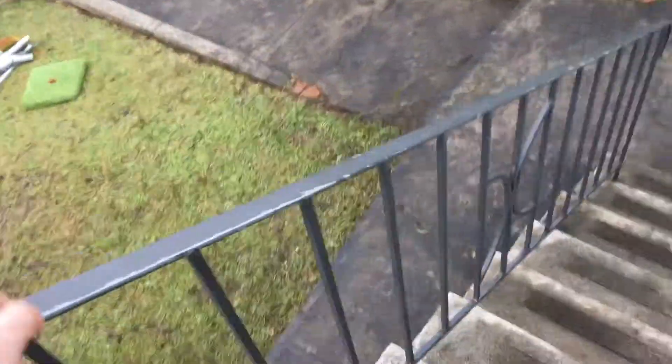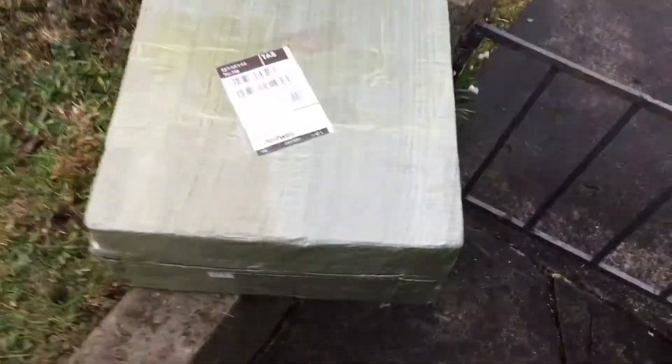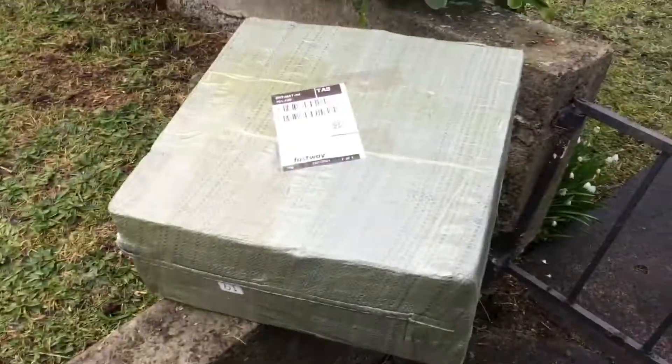Alright guys, how's it going? It's Albie Dagan here and today something arrived in the mail. It would be my motorized bike kit guys. Look, it's a massive box — it's as long as my hand. So let's just bring it into the workshop, shall we?